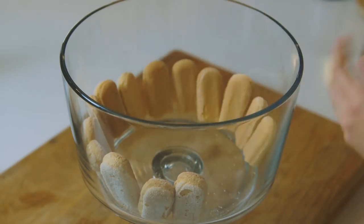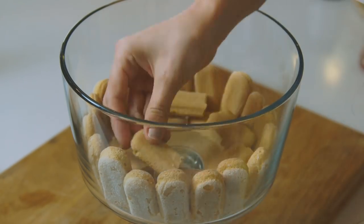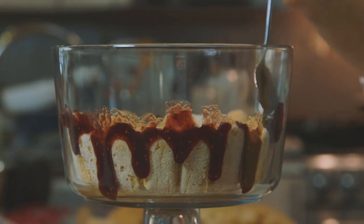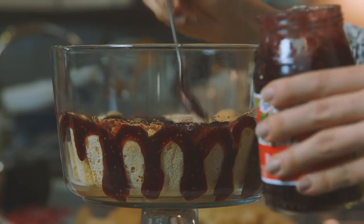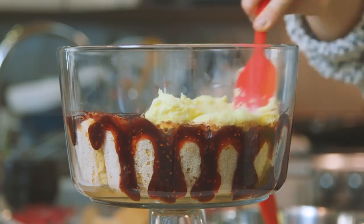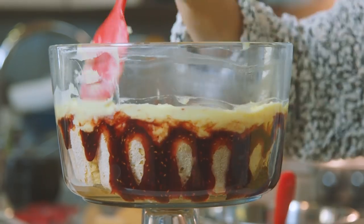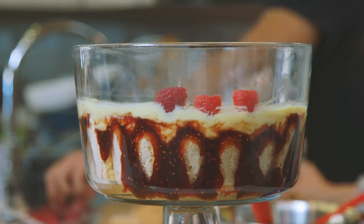First layer is ladyfingers. We cut them in half and line them vertically around the bottom of the bowl. Next, drop strawberry jam in between each of your ladyfingers and then make an entire row of jam. Add a heavy layer of custard that, believe it or not, we made from scratch. And then place raspberries on top.